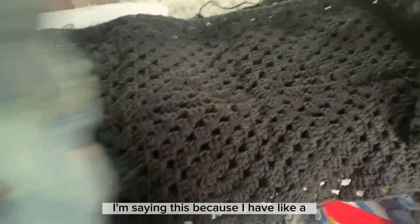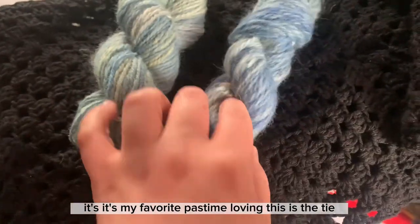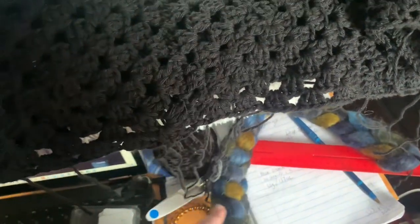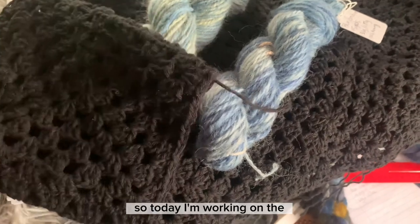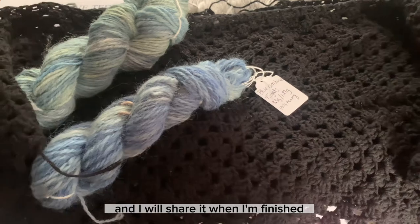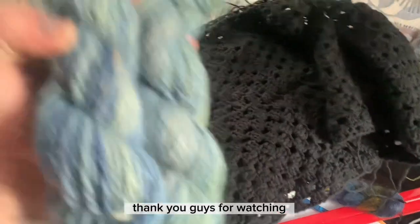I'm saying this because I'm addicted to spinning yarn now — it's my favorite pastime. I'm really loving this. This Starry Night is going to be my next spin and I'm really excited. I just love it. Today I'm working on the border of the shirt and I will share it when I've made more progress. Have a good rest of your day, thank you guys for watching.